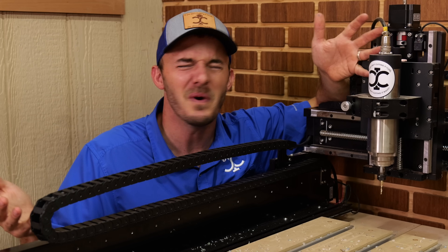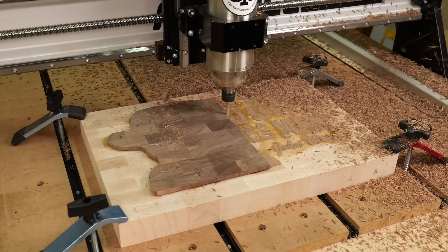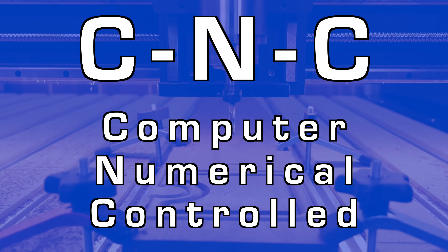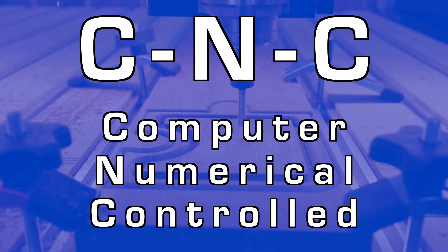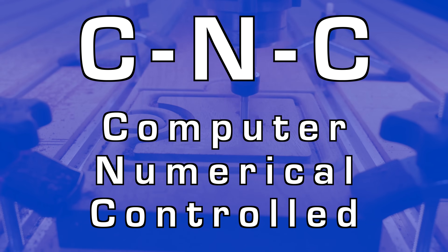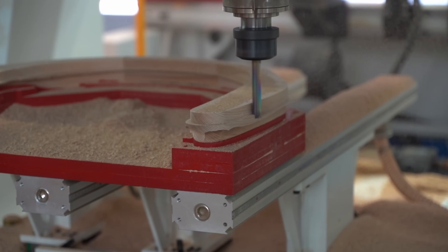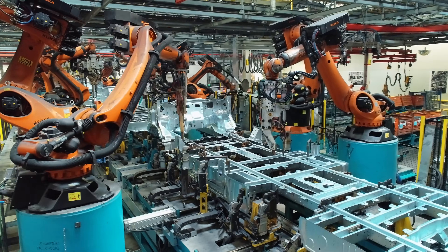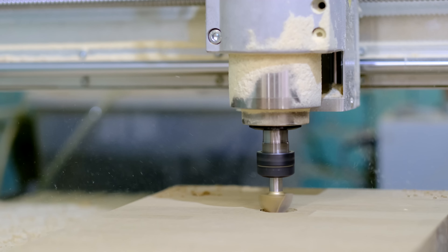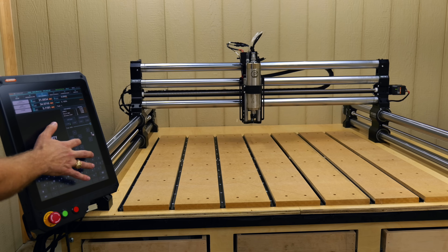So first off, what the heck's a CNC? CNC stands for Computer Numerically Controlled. Pretty much what that means is you have a computer that you program and it moves different motors and parts. There are a ton of different types of CNCs — CNC lasers, 3D printers, those cool robot arms in factories. Those are all different types of CNCs, but in today's specific video we'll be covering 3-axis CNC routers.